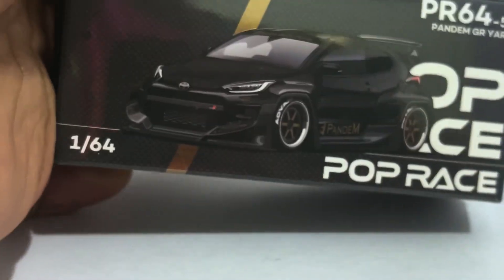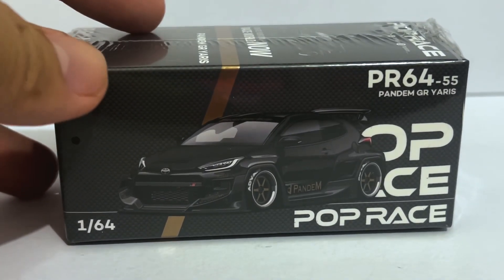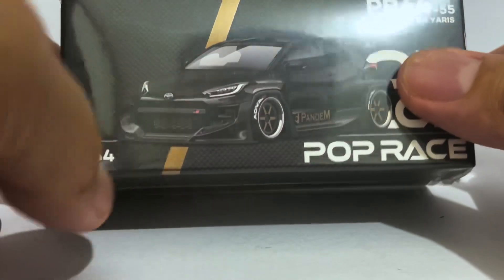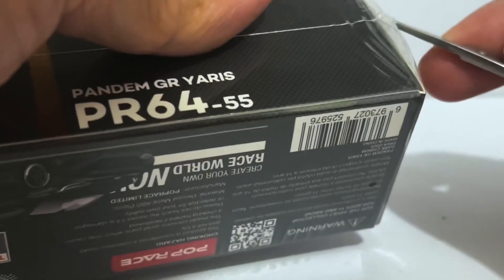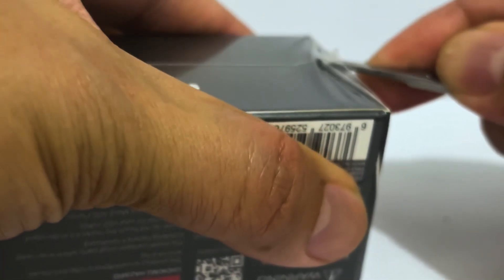Hello diecast fans, and welcome to a brand new episode of Jim's Magnificent Miniature Motor Cars. For this episode we will be unboxing this lovely Pop Race Pandem Toyota GR Yaris. This is basically a different paint scheme of a car I unboxed late last year — that one bore a WRC-inspired paint scheme.